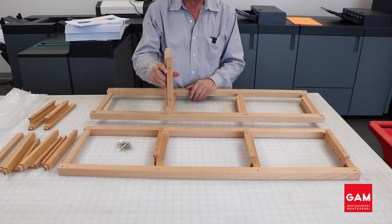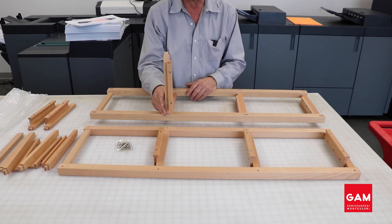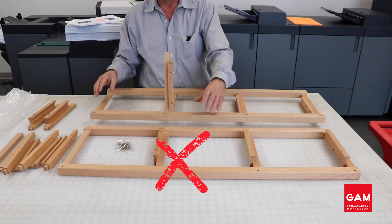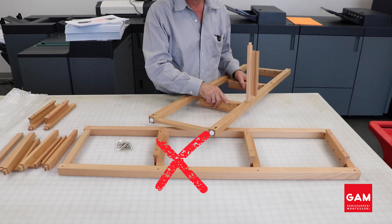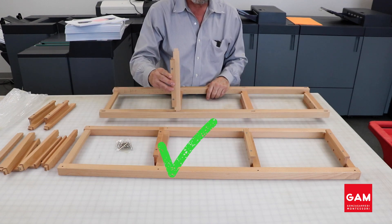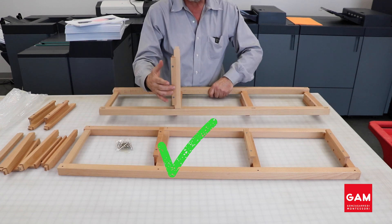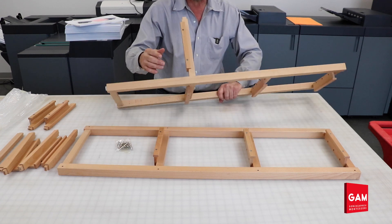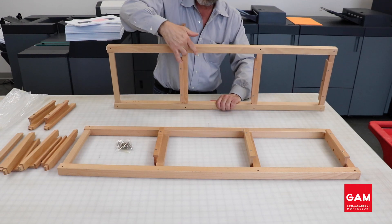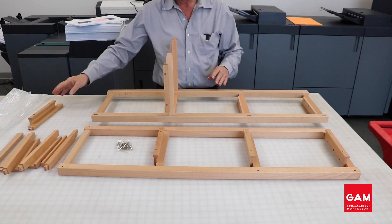When positioning the hanging rungs, you want to make sure that the shelf is pointing towards the top rather than the bottom of the frame. Position the loose rung so that it matches the direction of the fixed rungs found on the sides. You also want to make sure that the shelf is pointing outwards, since you will want to hang the frames on the outside of the stand and not the inside.